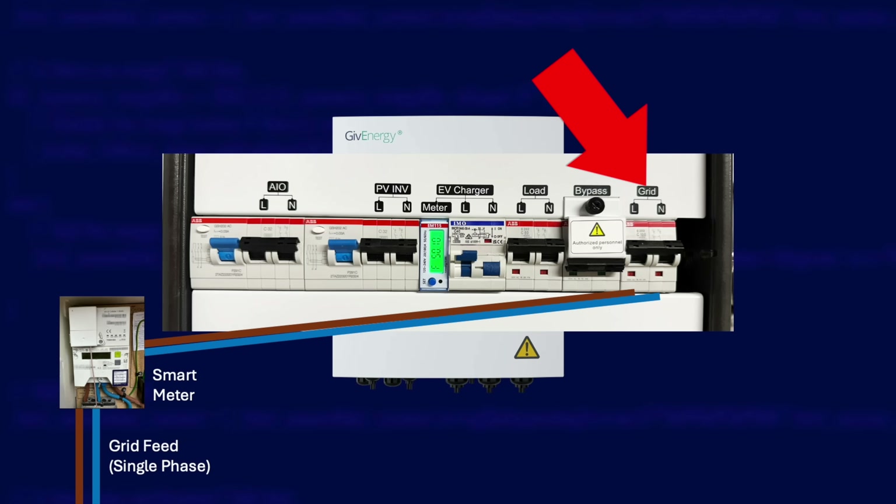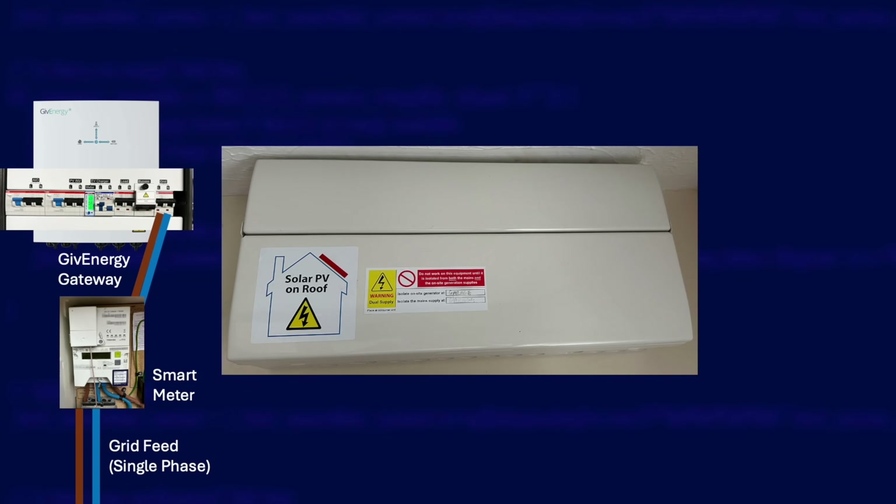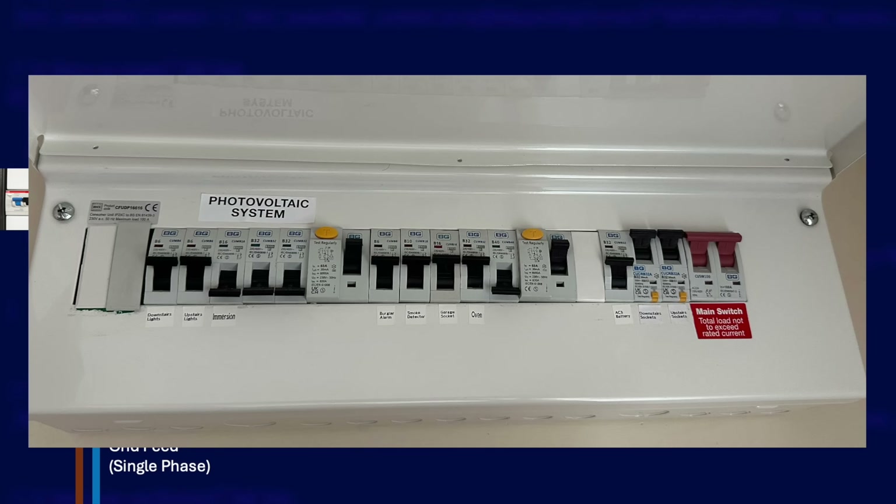There is a bypass switch next to the grid MCB with a protective cover on it. If you ever had a fault with the gateway that was causing your home to lose power, you can flip that switch and it physically connects your home straight to the grid. But it's very important that it's not left on under normal conditions.